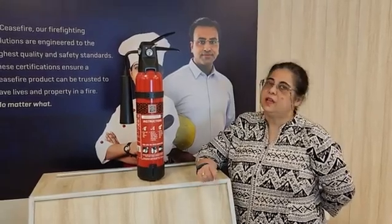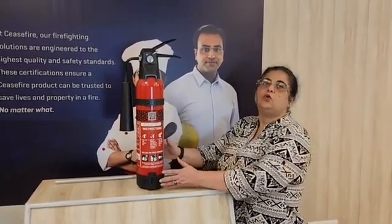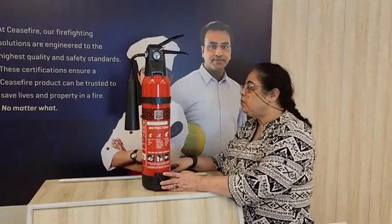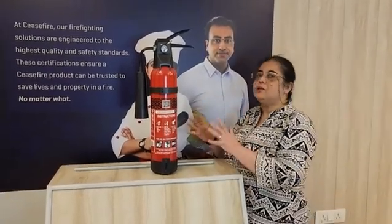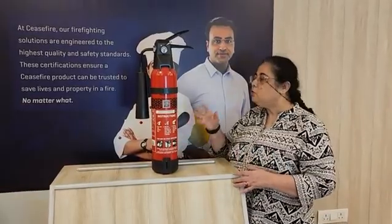Today in this session I am going to talk to you about the CO2 cylinders. These are very special cylinders which work very beautifully on class B and class C fires. However, they are very special. We need to understand our CO2 cylinders before we even start using them.